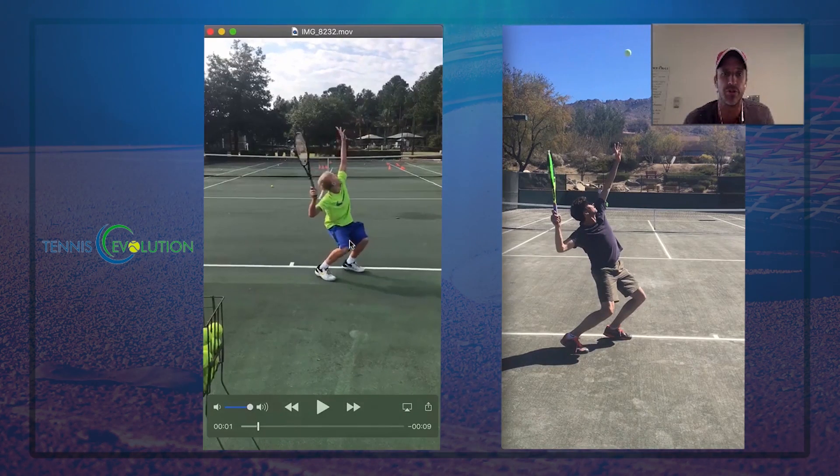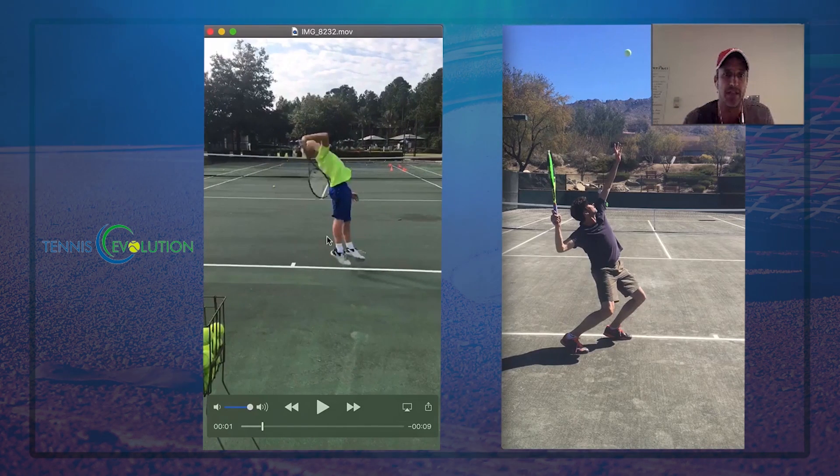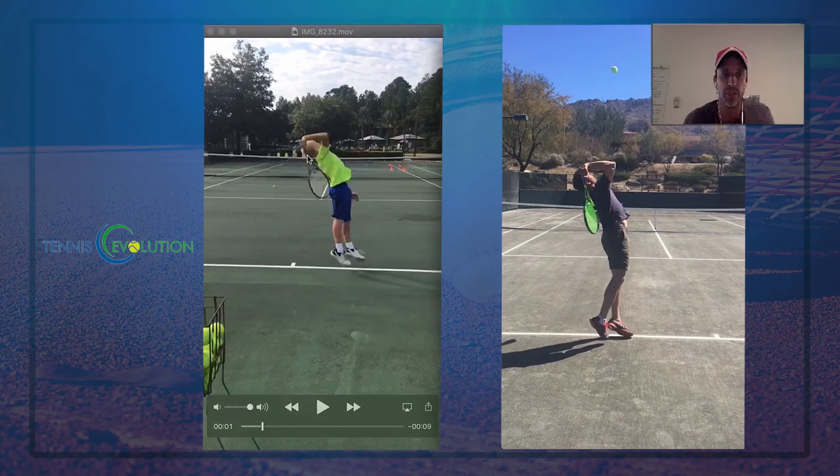As he goes up for the serve, he has a great racket drop. Look at the hand below the elbow here — that's great. Look at the body position. That looks amazing. It just looks really, really good.